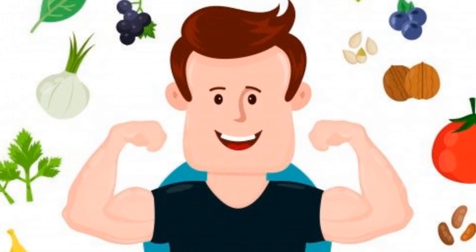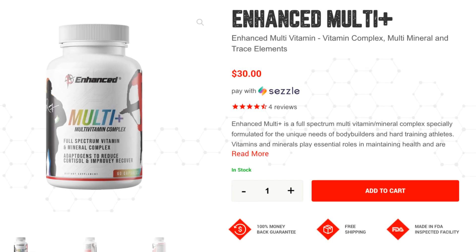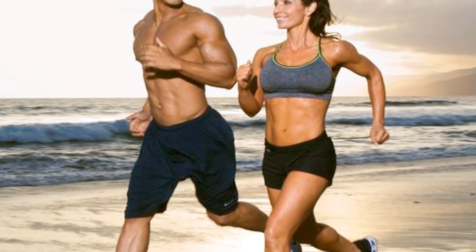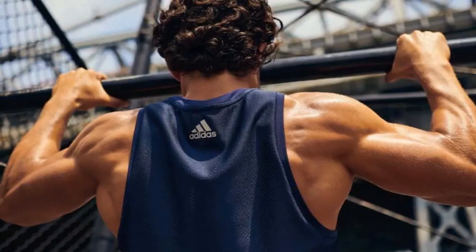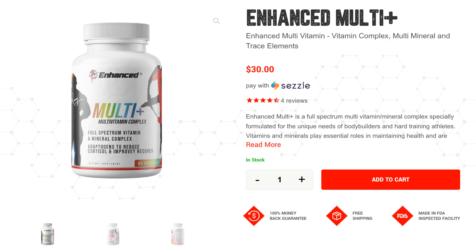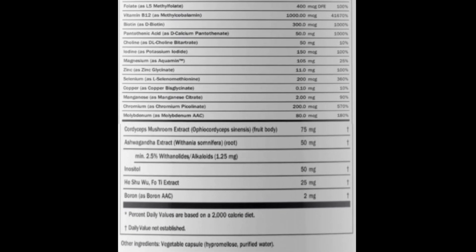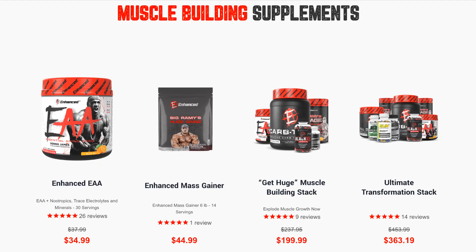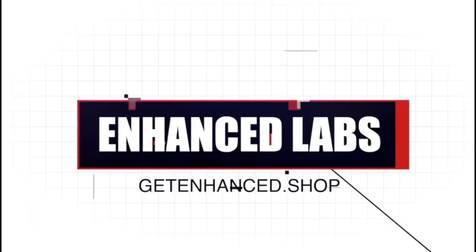We all know the importance of vitamins for a healthy body, but have you tried Enhanced MultiPlus? It combines the benefits of vitamins with what bodybuilders and fitness enthusiasts need to grow and maintain muscle, lose fat, and recover after workouts. For only $30 you get 60 capsules containing everything you need, plus if you use code SUPERSTAT15 you get an extra 15% discount on any product on the Enhanced Labs website. Link in the description.